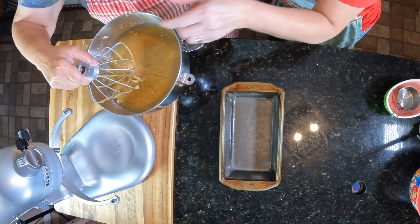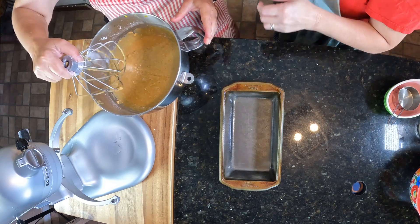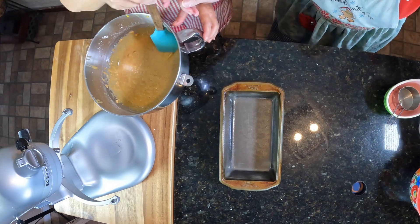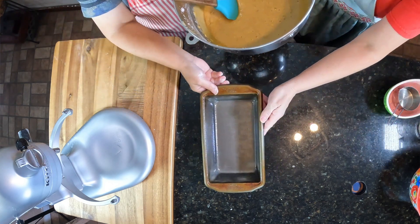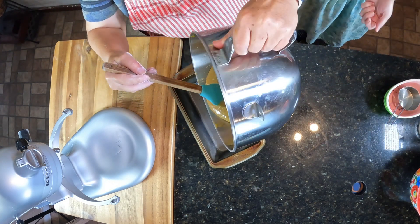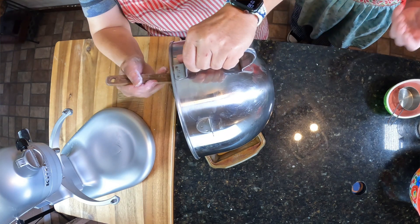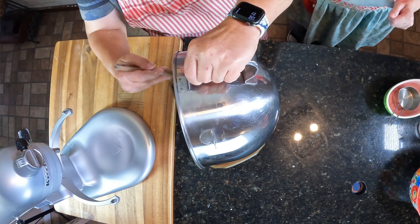We need our spatula to hold this bowl down. It smells so good — all those fall seasonings, you know, your cloves, your cinnamon, allspice, ginger — all those fall smells.